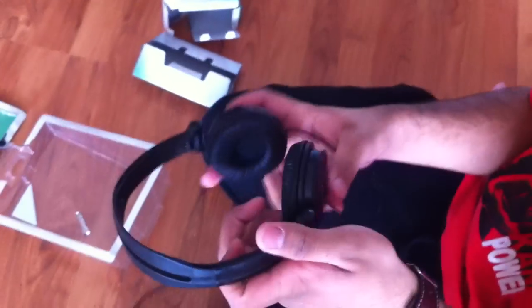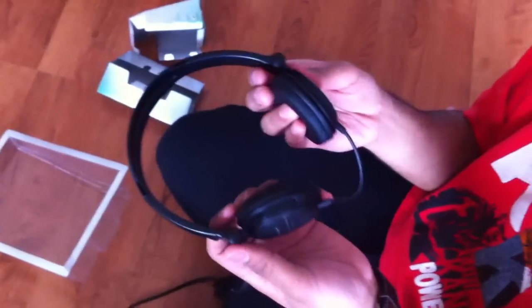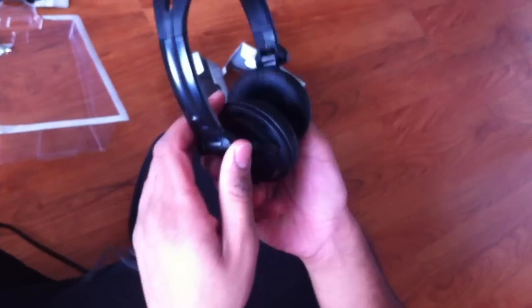So here's the headphones. I'll probably be doing a review on them pretty soon — just to test them, see how they work, sound quality and everything, durability, and all that. This padding is really soft, actually. I like it. They seem comfortable. So yeah, I'll have a review for you guys soon. Thanks, rate, subscribe, and comment.